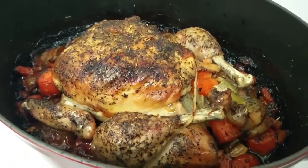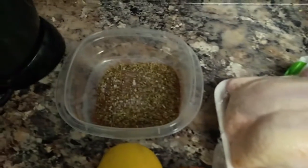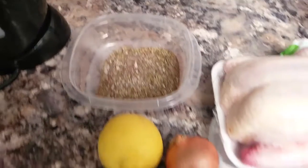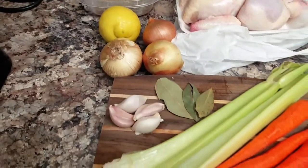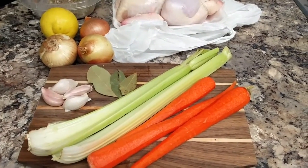Hang out with us as we show you how to make this. Our ingredients today are a small fryer chicken, salt, pepper, chili, basil, Italian seasoning, lemon, onion, garlic, bay leaf, celery, and carrot. You're also going to need cooking oil and butter or margarine.